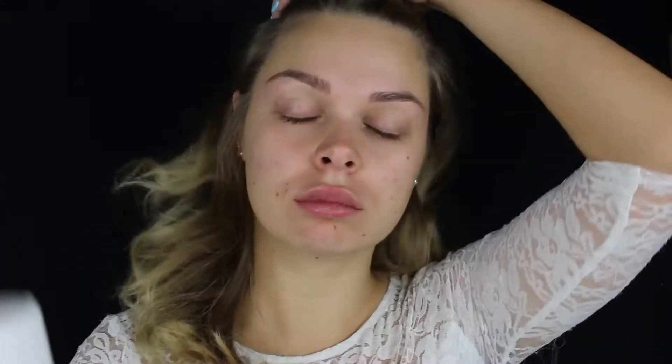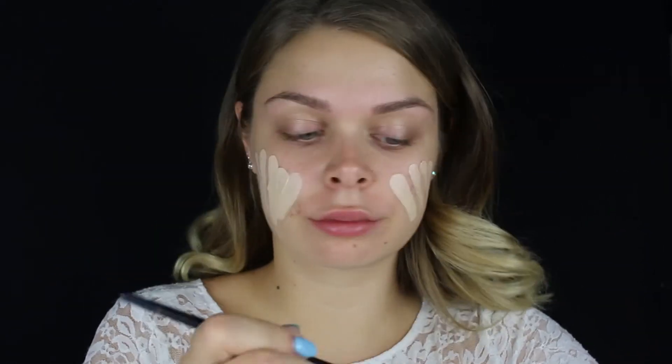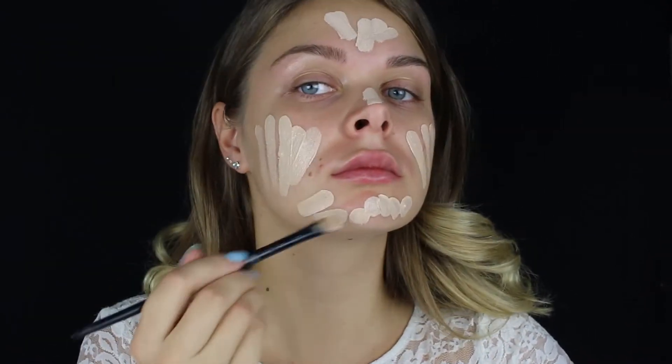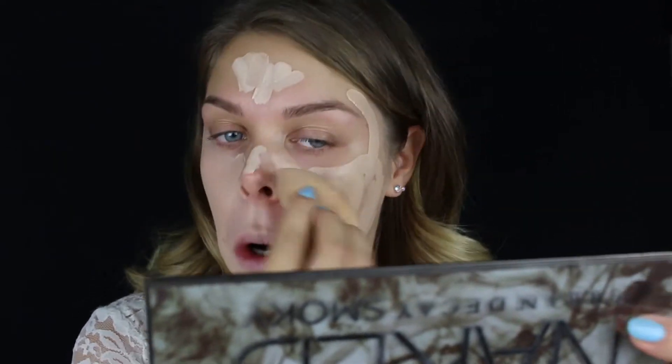Za pripremu kože koristimo MAC Softening Lotion Spray i Babor hidrirajuću kremicu. To ćemo lepo naneti, pošto je šminka preteška — treba dobro pripremiti kožu lica. Sledeće je HD puder zajedno sa Pro Foundation mikserom. Ono što sam umešala je dosta svetlije od moje prirodne boje kože, ali to je u redu s obzirom na to da želimo da izgledamo mrtvo.